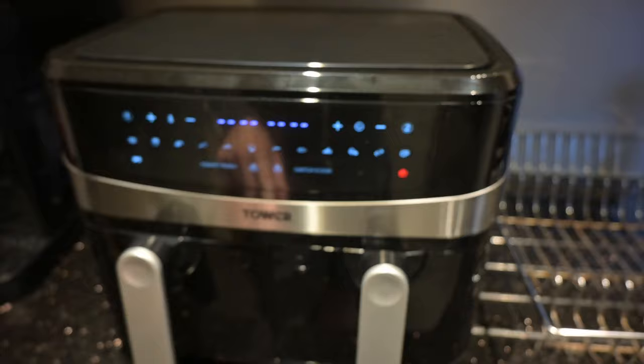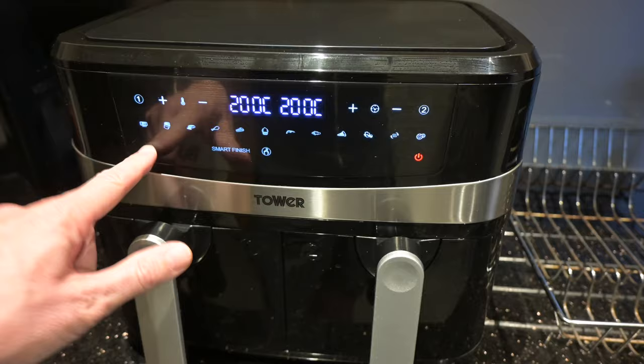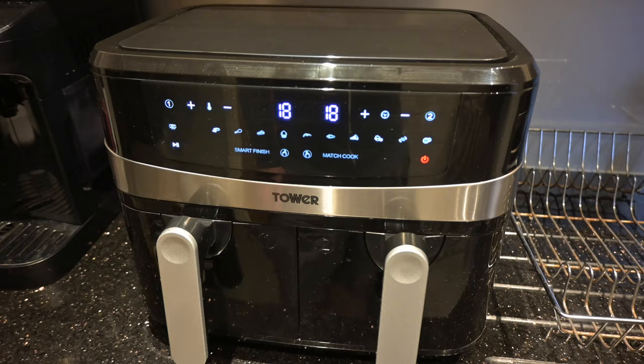The final feature is Match Cook. All you have to do is set one drawer — say 200 degrees — and it automatically applies the same settings to the other side without you having to set both of them. Then they both go.